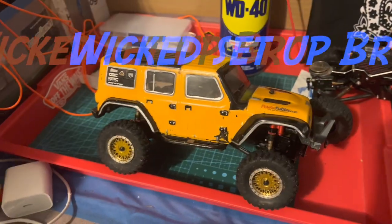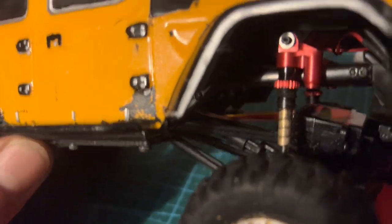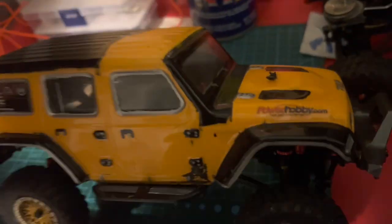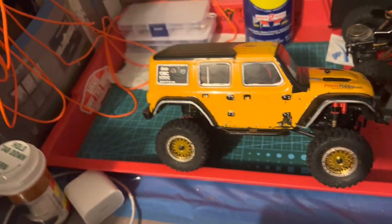Another pro tip: when you're running these double barrel shocks, you want to use the spring off of the stock shocks. Take the spring off the stock shocks, throw them on your double barrel shocks, and tell me how much better that does for you.